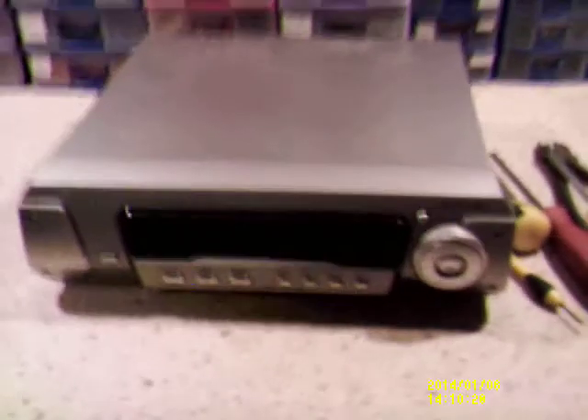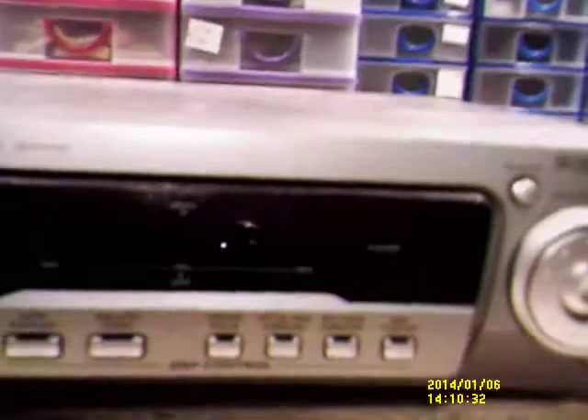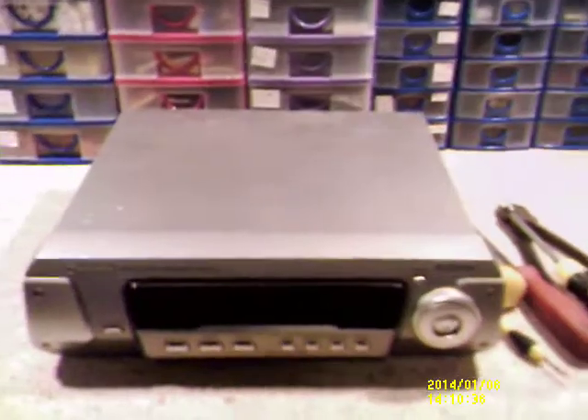Hi guys. I thought I'd open up this Technics stereo sound processor. This was the top section to the Technics stack system.